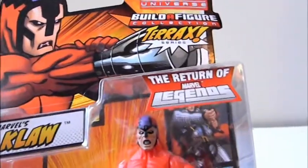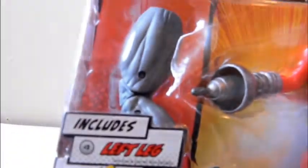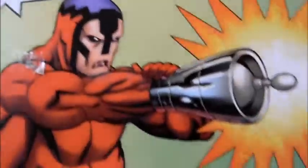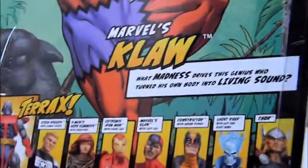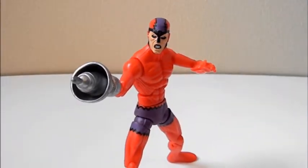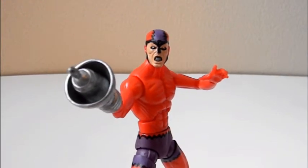You can see the packaging style — it's a classic Fantastic Four villain, nicely laid out. He has the left leg of Tyrax included. His gimmick is that his whole body is sound and he really focuses it on his right arm as his weapon. The card art says 'Marvel's Claw — what madness drives his genius, who turned his own body into living sound.' This is part of the Tales of Tyrax build-a-figure, part 4 of 6, in the return of Marvel Legends by Hasbro, 6-inch scale.